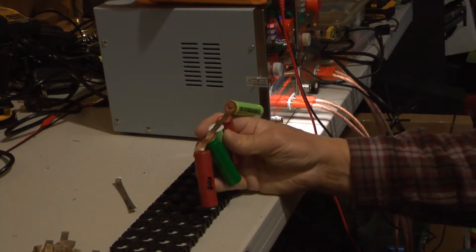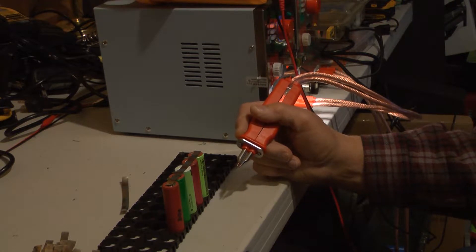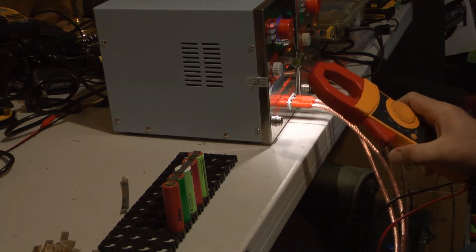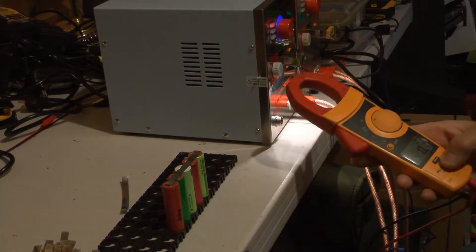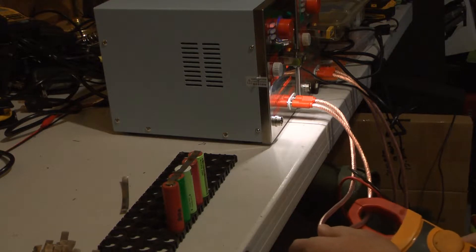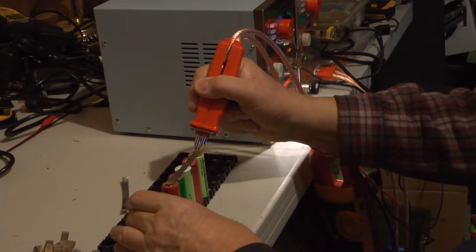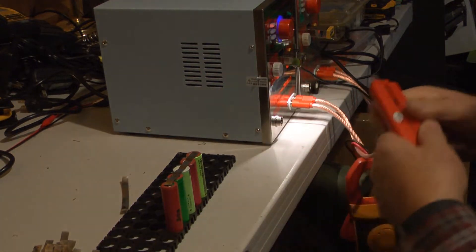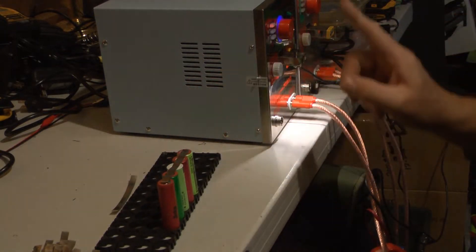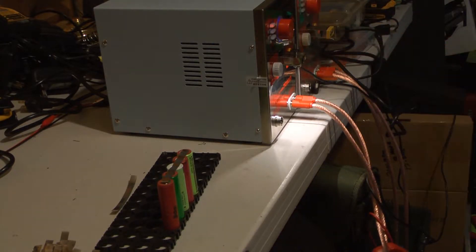That's four pulses on each cell. Now I'm going to measure the current. I'll put the clamp meter on inrush mode and clamp it on here. At four pulses, the reading is 167 amps. Keep in mind this is at 240 volts.